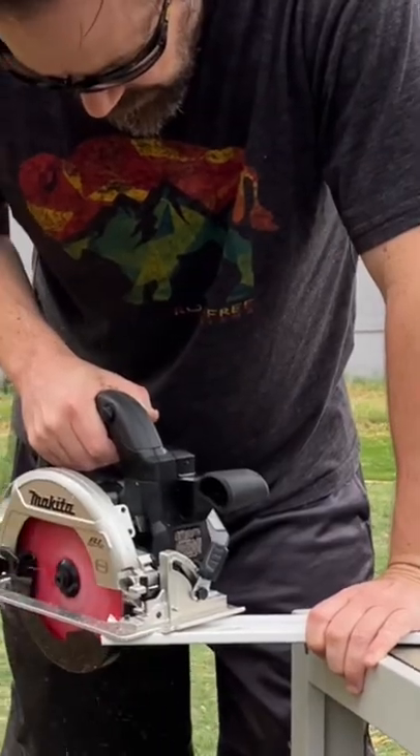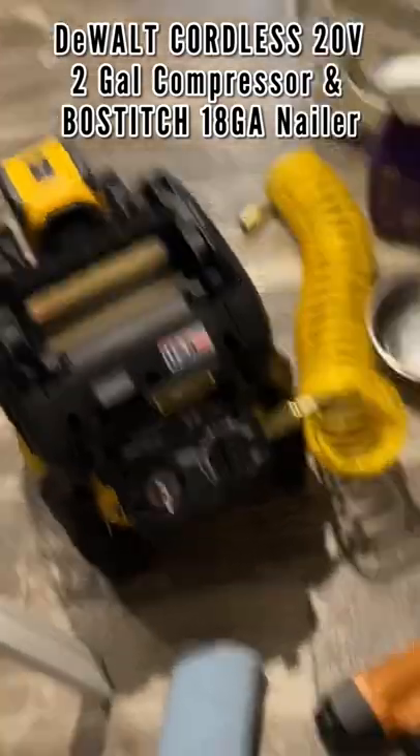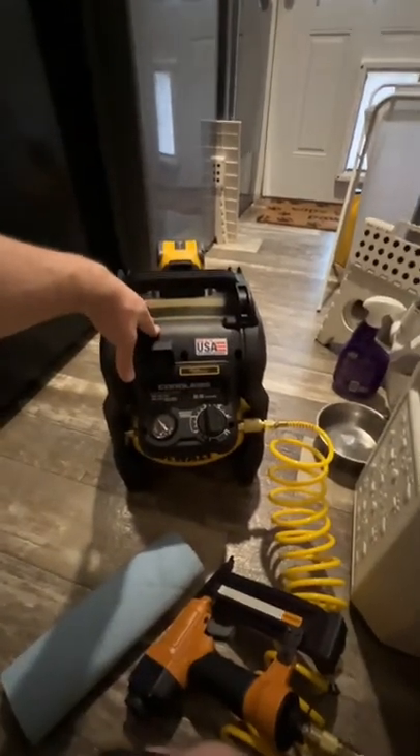We're ready for the new one. We're gonna use the baby hammer to take out the remaining nails here. We got the Dewalt compressor ready to go and the Bostitch nailer. I drove in 20 18-gauge brad nails — it didn't even need to build up the pressure again.